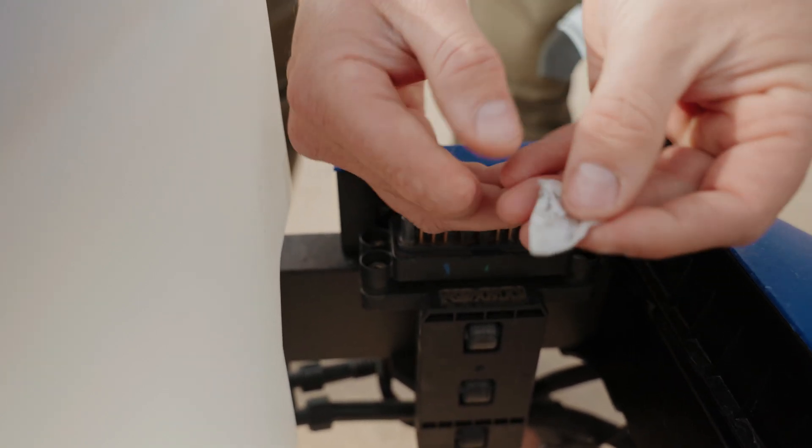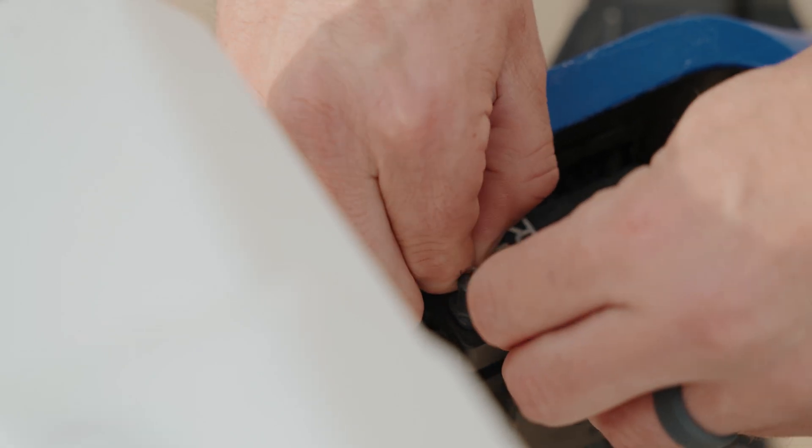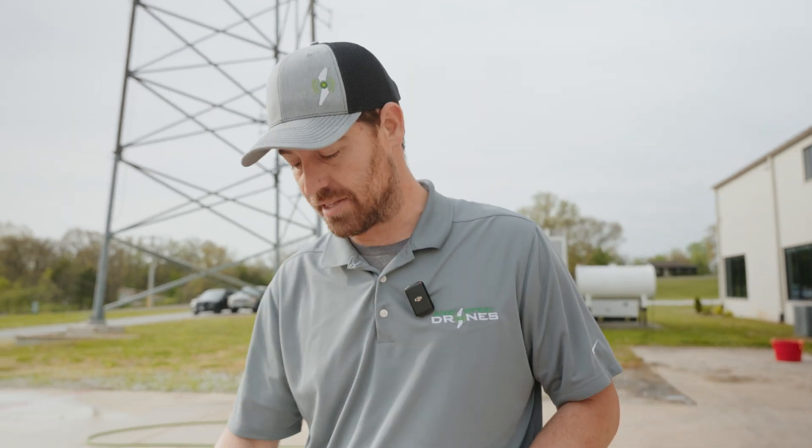As you can see, we're starting to remove a lot of stuff there. So I'm going to finish cleaning these terminals, and then we'll be back with you in a couple minutes. All right, so we just got done cleaning our terminals with our alcohol prep pads.